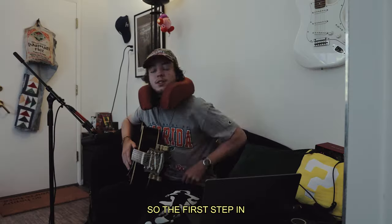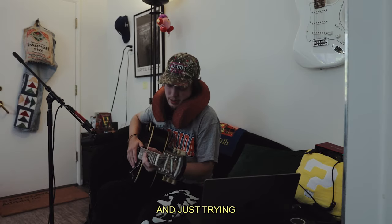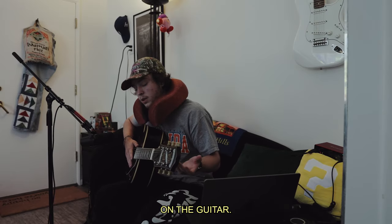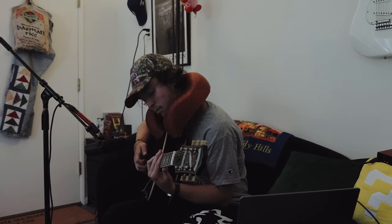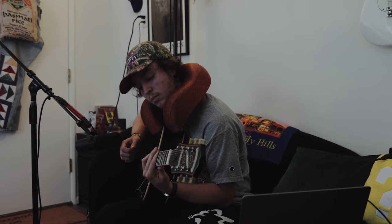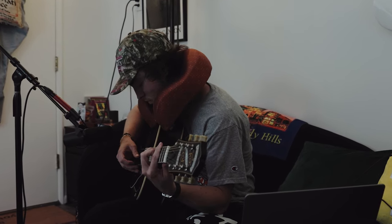The first step in my process is usually just sitting on this couch — very homey vibes — and trying to find some chords on the guitar. I don't really play guitar like that, but I know my way around a little. I like that, I'm gonna lay that down real quick.